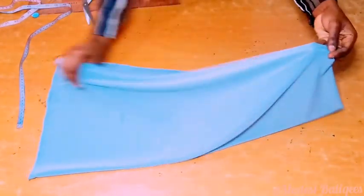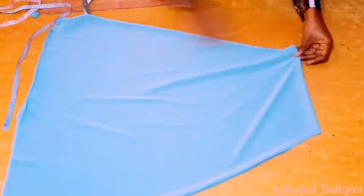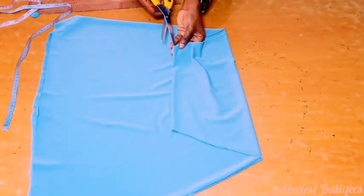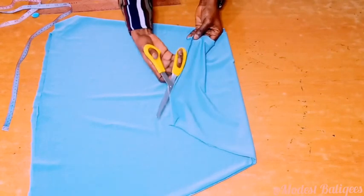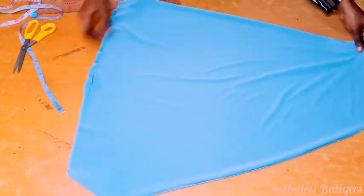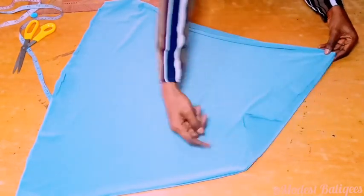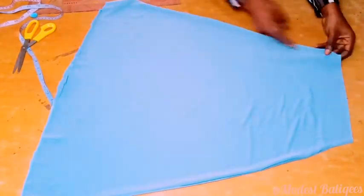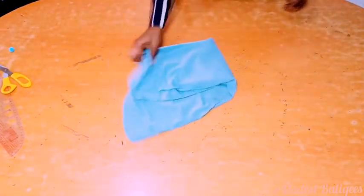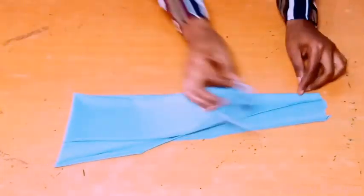After cutting, this is what we are going to have. When you open it up, you have this shape. The next thing I'm going to do is come to that edge and open it up. What we are going to do to this piece now is join the two sides. I pinned it down and I'll set it aside.